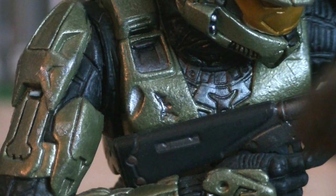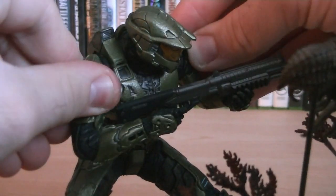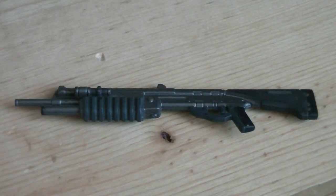Sculpted onto the chestplate is battle damage, and he's not completely static, as his arms are on swivel joints, allowing them to go up and down individually. And with a little bit of work, the shotgun can be removed.